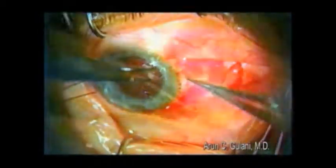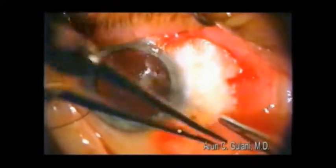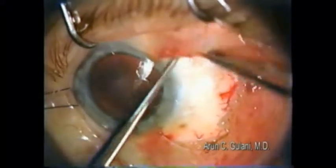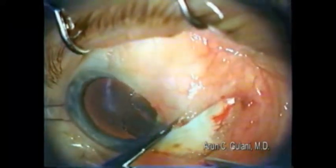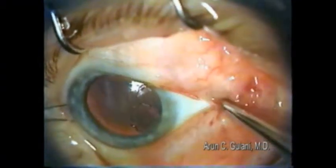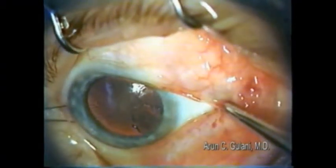This requires meticulous dissection followed by mitomycin C, with pledgets that we place under the conjunctiva and keep in place for about 30 seconds, following which we'll copiously flood this area with balanced salt solution.